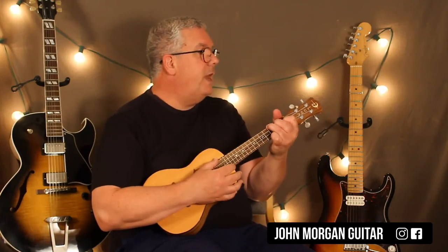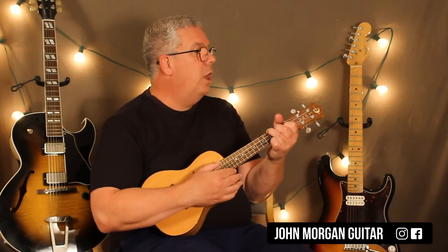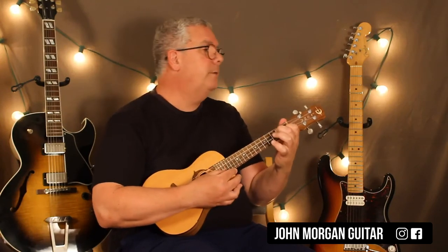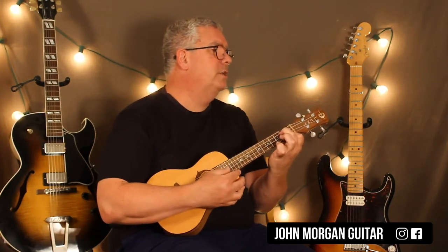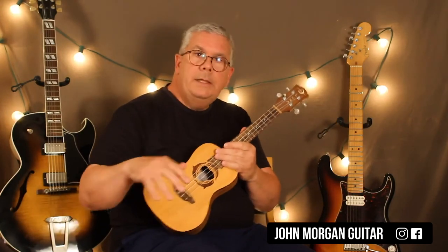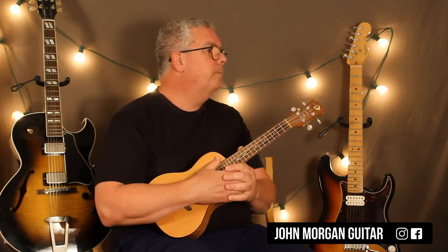Then you've got your Bb add two or Sus two, the Am7 again, the Gm7, the C7 Sus4, F chord first, then the lick, then Bb Sus2, Am7, Gm7, C7 Sus4, D minor, then the lick. So that line keeps coming back at the end of the chorus — it's part of the chorus. Alright, that's the whole chorus.